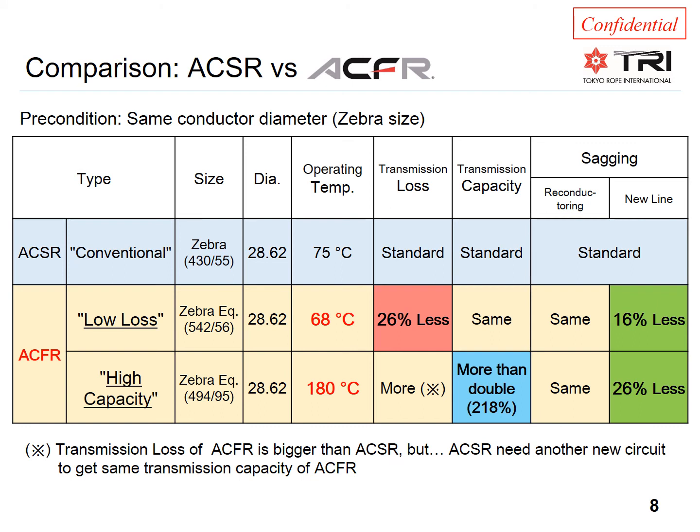The high-capacity solution has 494 mm² of aluminum — not quite as much extra aluminum as the low-loss solution — but with a larger and stronger core, it can increase the capacity to 218%.